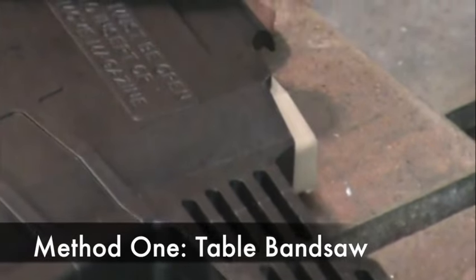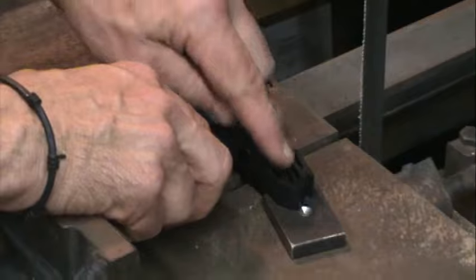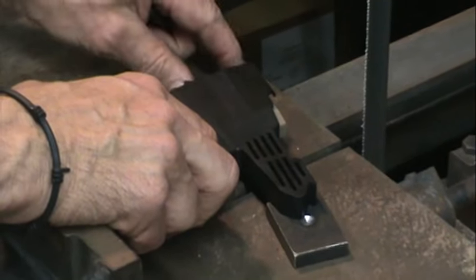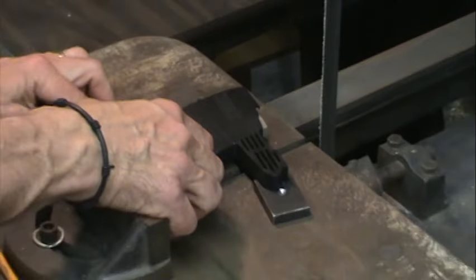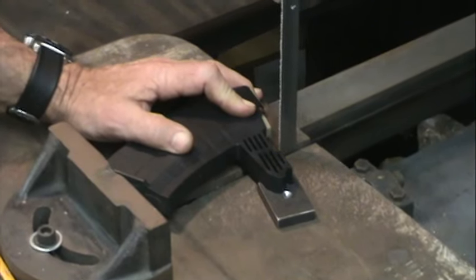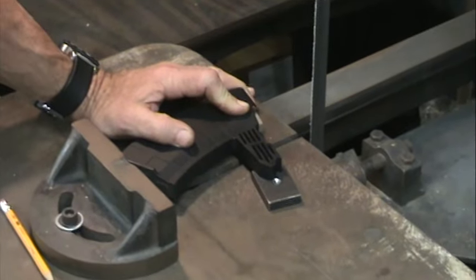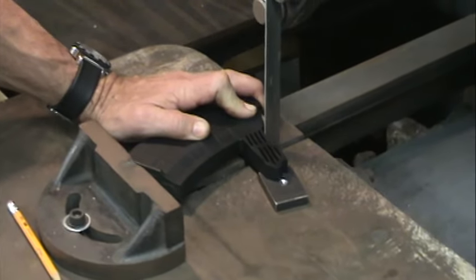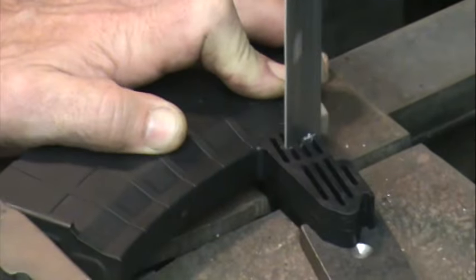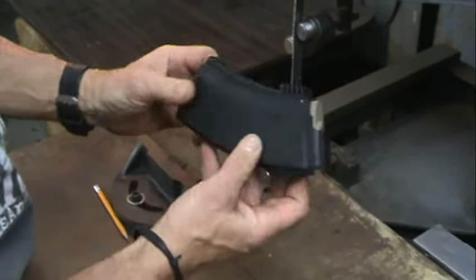Here we are at the table bandsaw. We just set the magazine down. We have this stop here. We put the shims underneath the front part of the duck bill and the other shim on the edge of the back, so we're nice and steady. We come out here and just kind of line it up so we just bump the edge when we cut. I'm going to turn it on now and go ahead and make the cut. You can see it's a nice square, even cut.